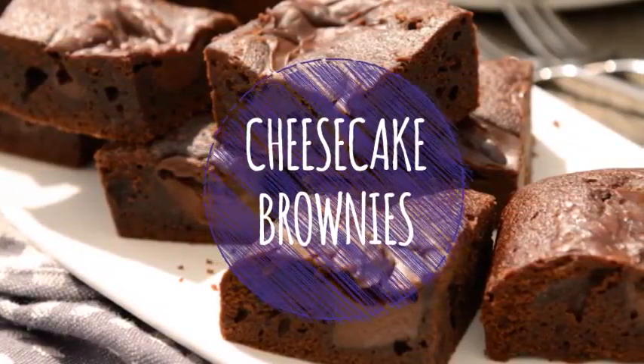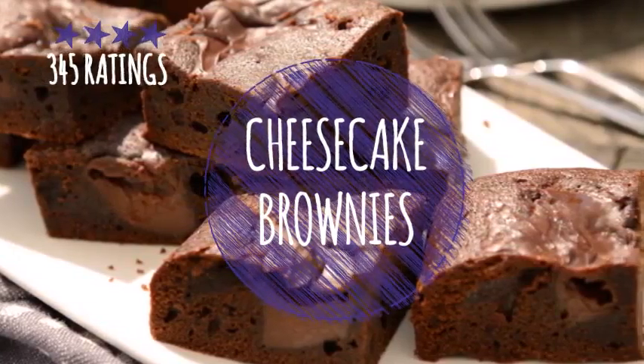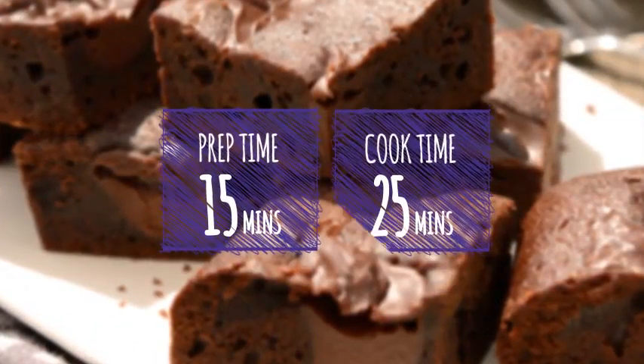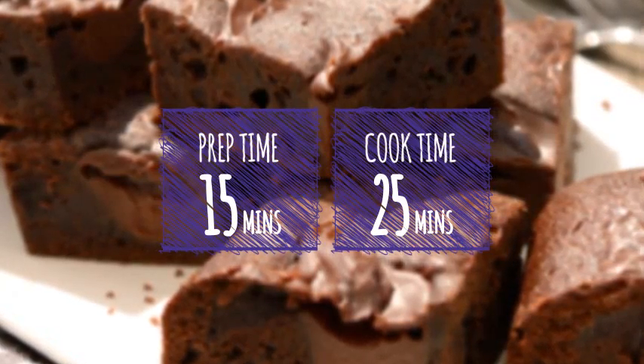This delicious cake will end your meal on a high note with the special quality of Bourneville Cocoa. Only 15 minutes of preparation and 25 minutes wait to enjoy this bit of sweet treat.